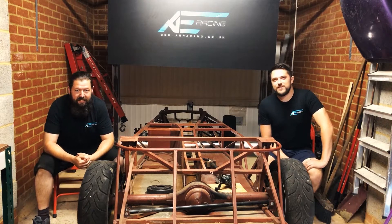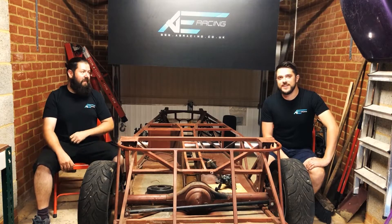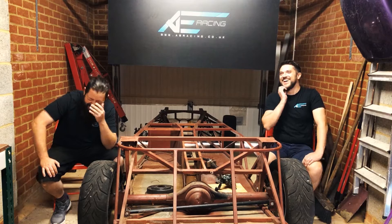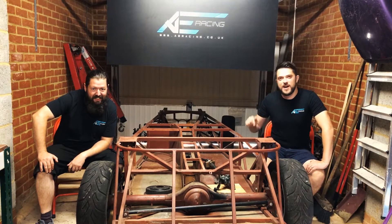Hello and welcome back to the official AE Racing YouTube channel. My name's Rob. And I'm Mike. And this is episode 2 of our AE Racing race car build.